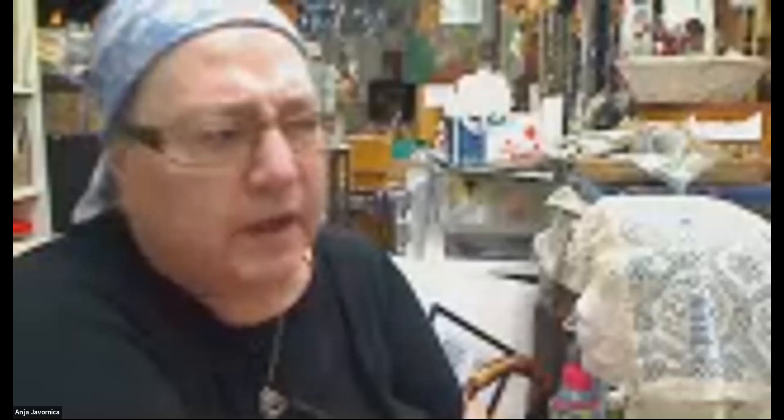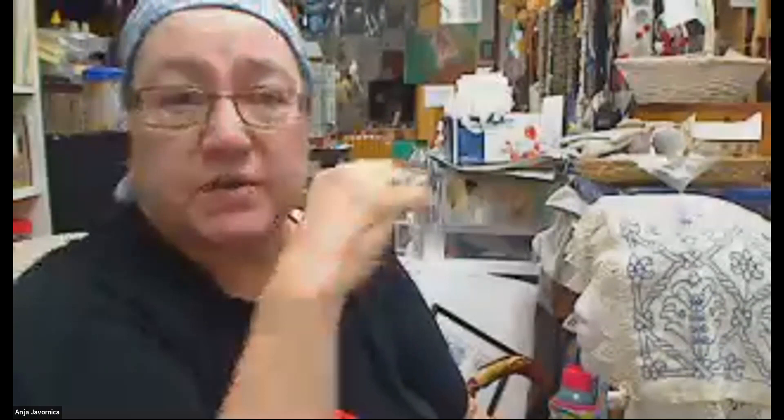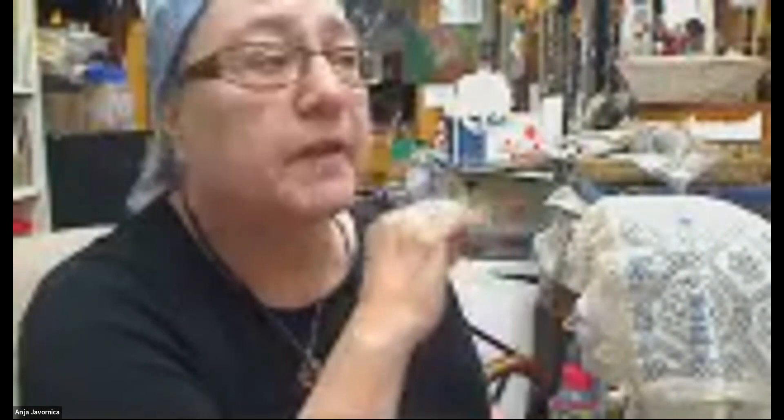Why was this an important embroidery style? For one thing, it's easy to learn — they taught it to three-year-olds. By the time kids were six to eight years old, they were able to work as professionals, doing simple background stitches. By the time they were 10 to 14, a lot had their own shops. By their early twenties they retired — vision was destroyed, same problem with bobbin lace — but they retired very wealthy.